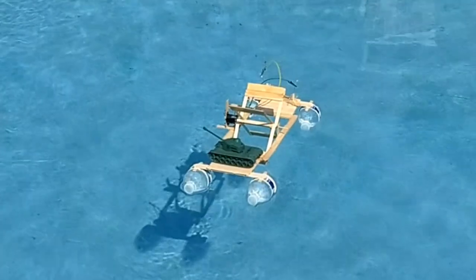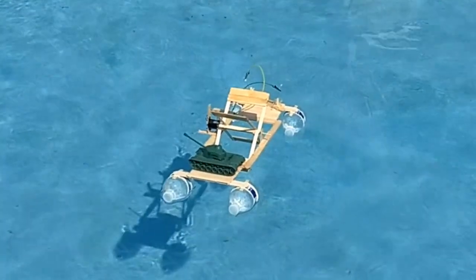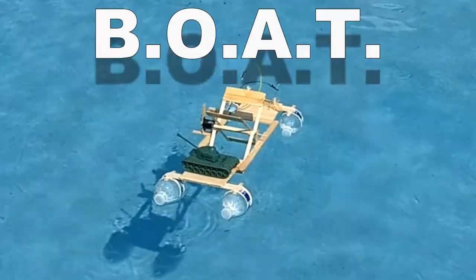Today we are testing BOATs. As far as I'm aware, there are two kinds of boats: there's a boat, and then there's a BOAT.